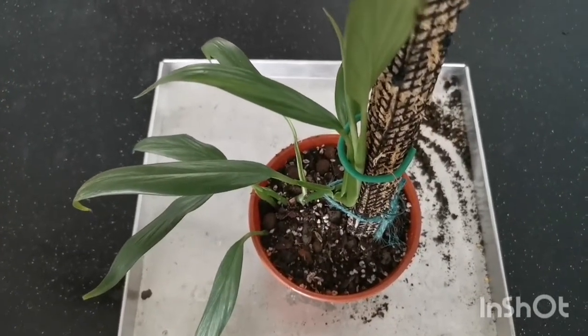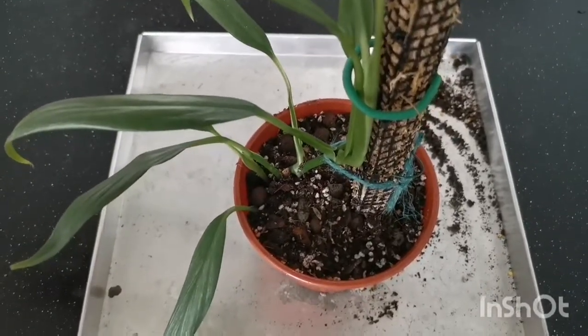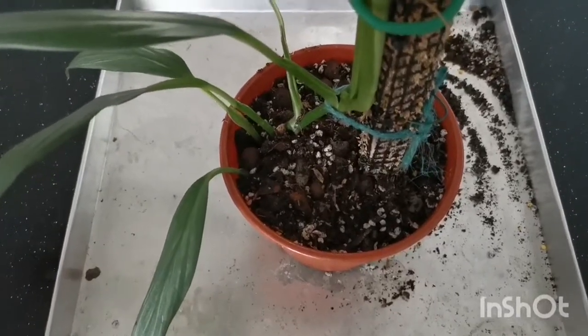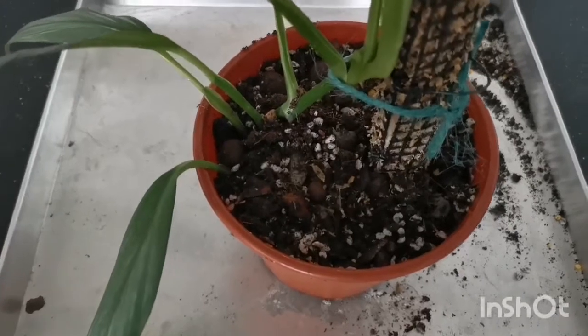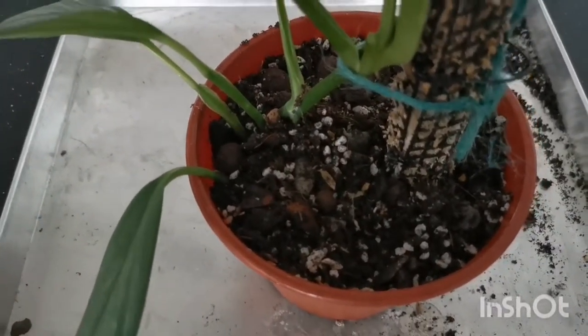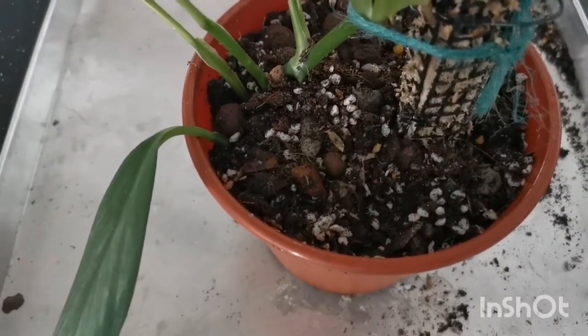The plant is in — I've given it a pole to climb to ensure that the leaves will get bigger. You'll notice that the pole is not centered. It is not necessary to center the pole. The most important thing is to make sure that the root ball that goes into the pot sits comfortably inside the pot.